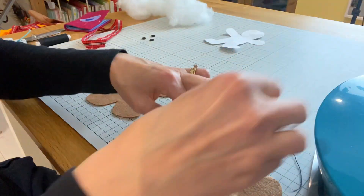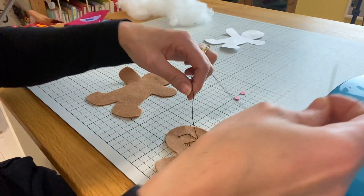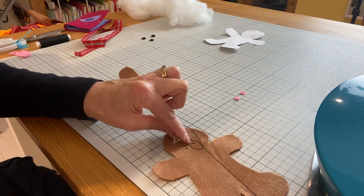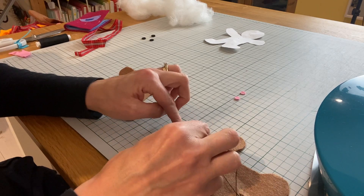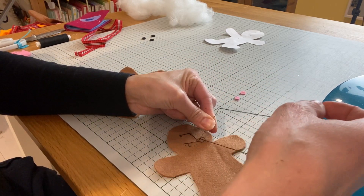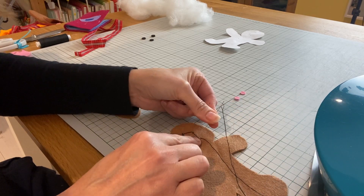I'm just going to turn my gingerbread man over and tie a knot. To tie a knot, I make a loop with my thread, put my needle through the middle, pull it slightly, and then I put my needle point where I want the knot to be, and then I pull and the knot will go right down to the fabric.